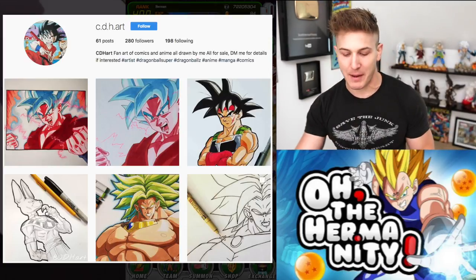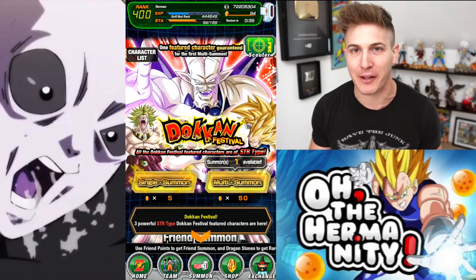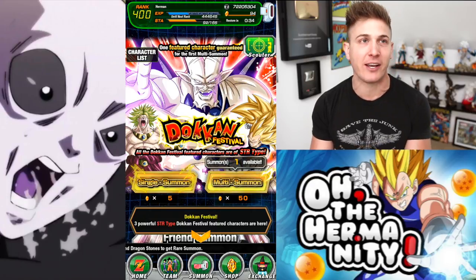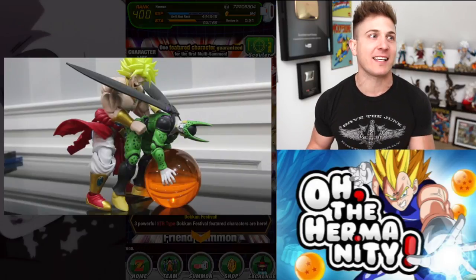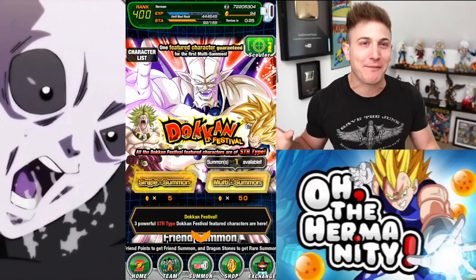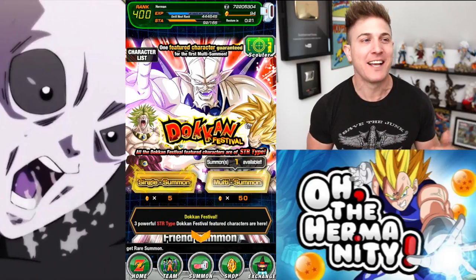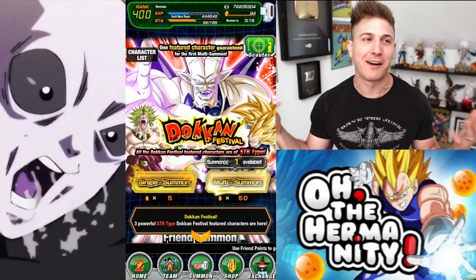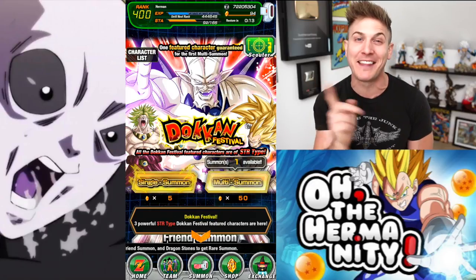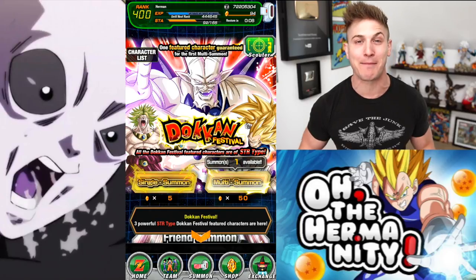Broly is just such a badass. I really hope they do something with him in the future. Speaking of Broly, I did a like seven-second stop-go animation — it's equally as disturbing as it is hilarious, just my sense of humor. That literally took me like 20 minutes to make. If you guys enjoyed it, smash that thumbs up button if you want to see more fun stop-go animations. Let me know in the comment section because I'm going to start building more action figures and doing stop-go animations.